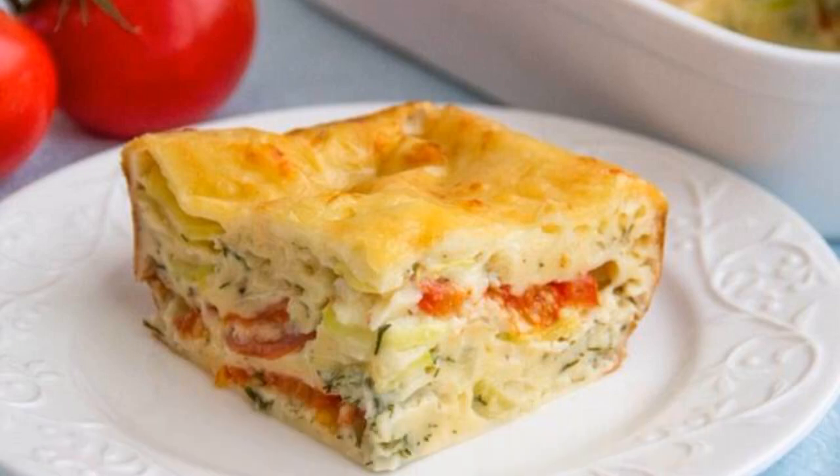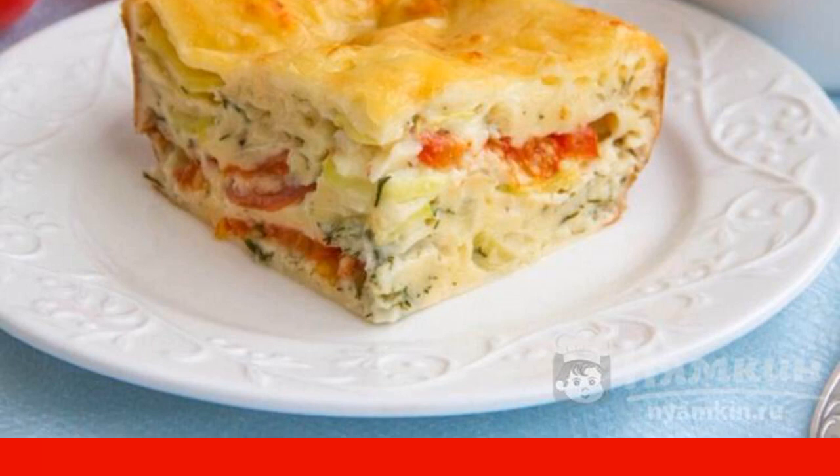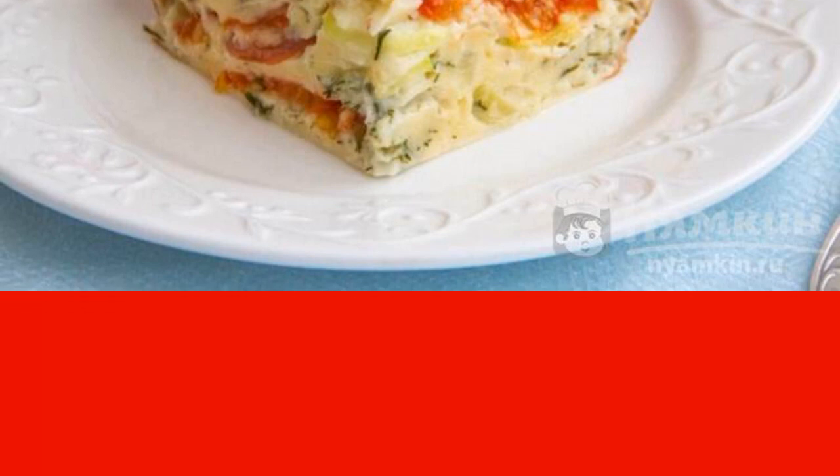Aspic pie with zucchini and tomatoes can become a full-fledged dinner for the whole family. If you have unexpected guests on your doorstep, then this recipe will definitely help you out. As a rule, every housewife has the ingredients for the dough, and any other vegetables to your taste can be used as a filling.